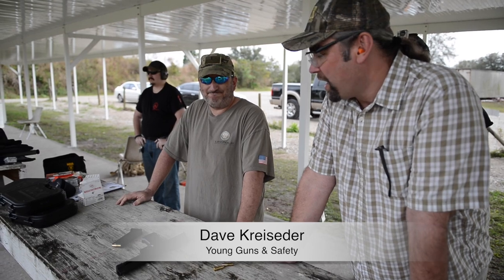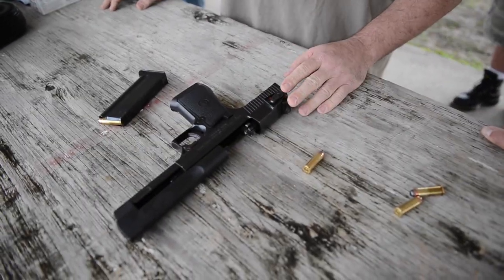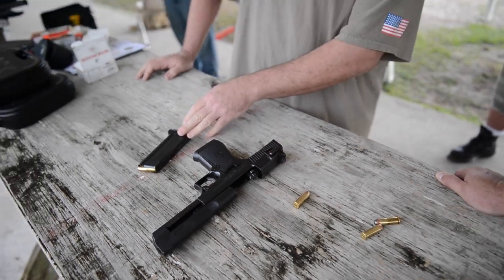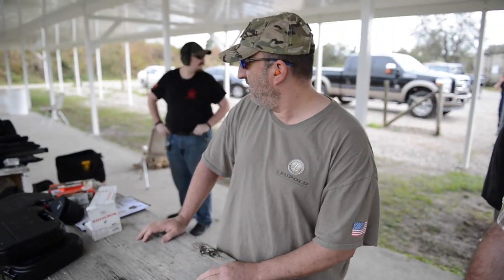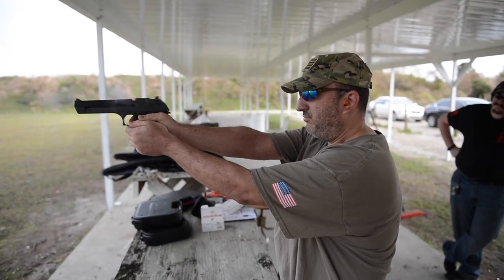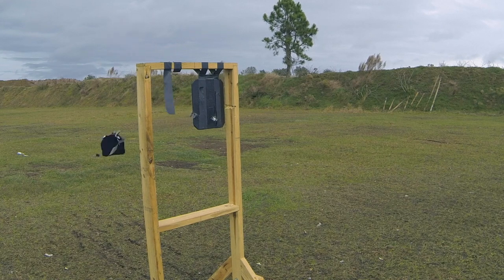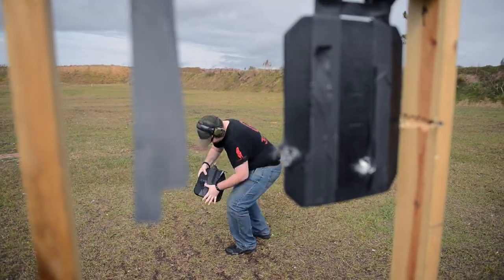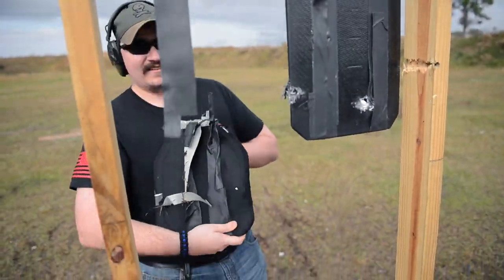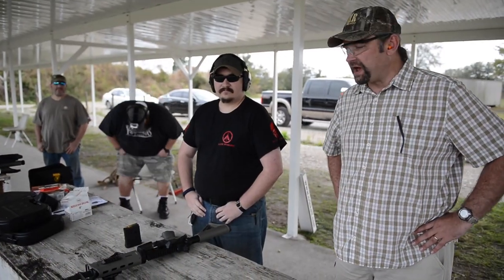This is Dave, also working at Young Guns and Safety. What we got here, Dave? We have a .44 caliber Desert Eagle made by Israeli Military Industries, chambered in .44, shooting 230 grain soft tip bullets. Didn't penetrate. Didn't penetrate. Very impressive.